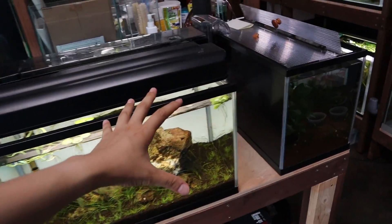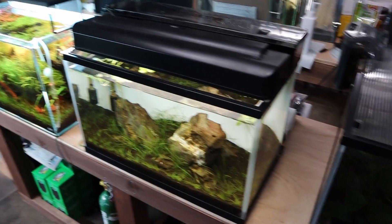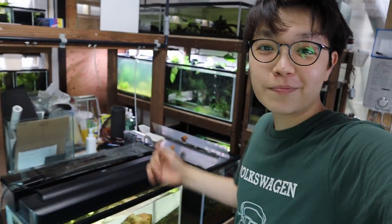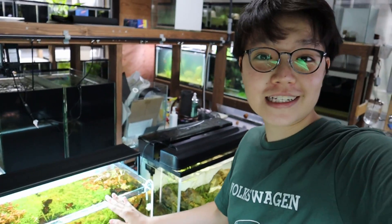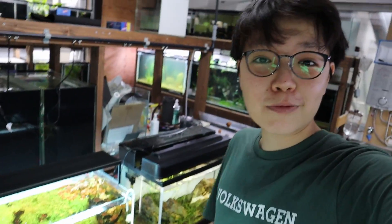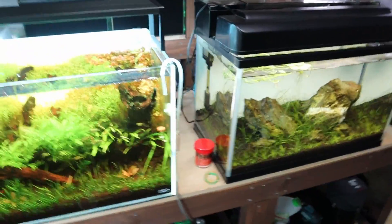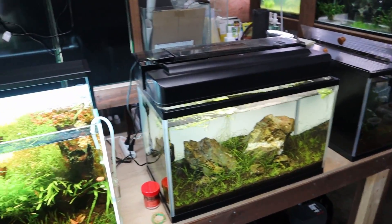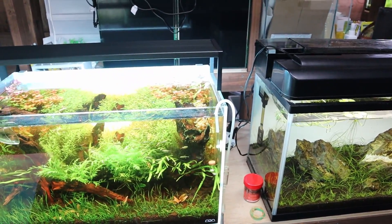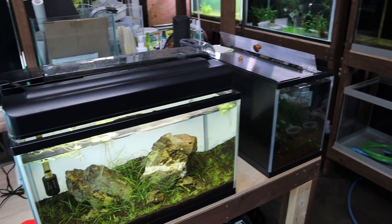Today we're going to be changing the lights on these two-foot tanks. I've got three of them right here and they're all going to get a little upgrade. Hey, welcome back — we're working on these tanks right here. I'm super excited because they're getting a lighting upgrade, and I think the tanks are going to look a lot better by the end of this video. One of the tanks actually doesn't have a light right now, so it's going to be amazing when we put the light on.